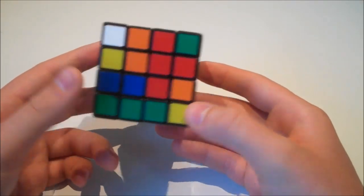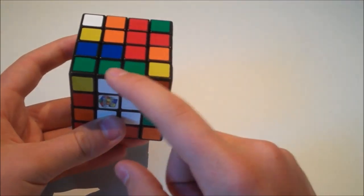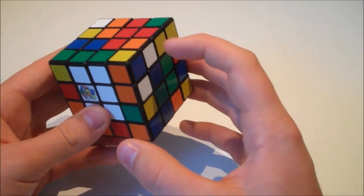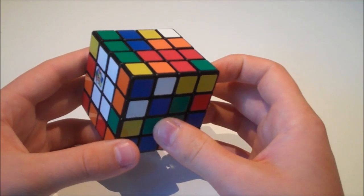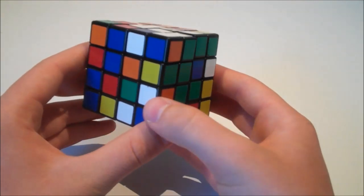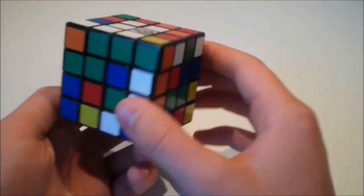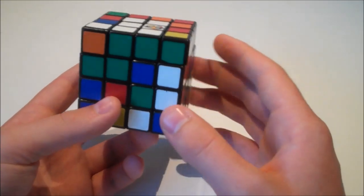Now we are going to make three of the four white edges. I already have one built here, so in this case I only have to do two. I spot this white and orange edge and also this one. We're going to line them up so we can put them together. I've now moved it so these two can match up, and we don't need to worry about the centres.